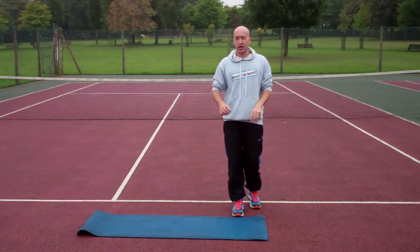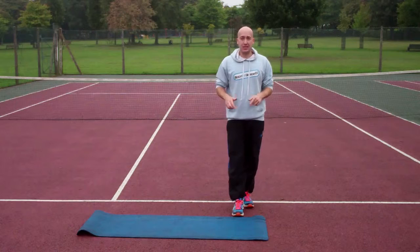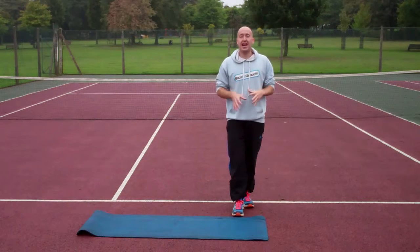Obviously, to make this harder: sprint higher, sprint faster, jump higher as well. And to make it a bit easier, just slow everything down. So that's the high knee bottle jump.